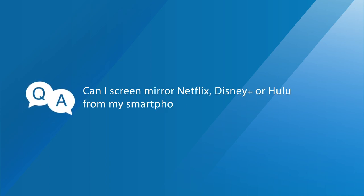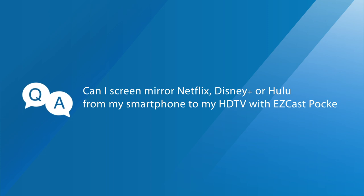Question two: Can I screen mirror Netflix, Disney+, or Hulu from my smartphone to my HDTV with EasyCast Pocket? Yes, you can. EasyCast Pocket is not restricted by DRM, so it's compatible with a wide range of popular streaming services.